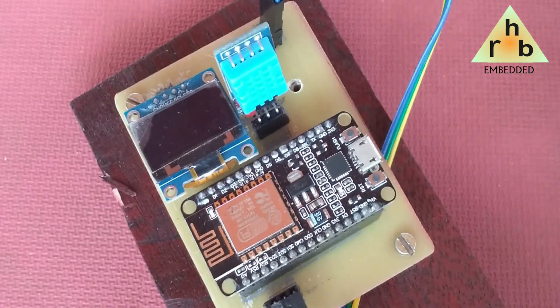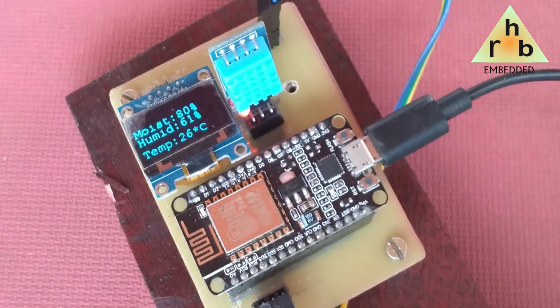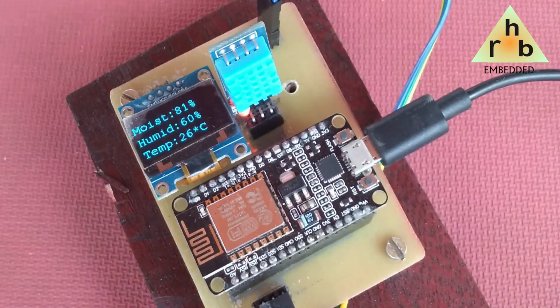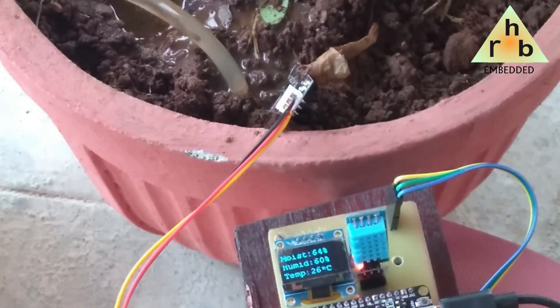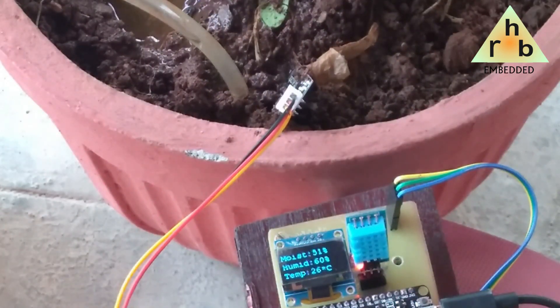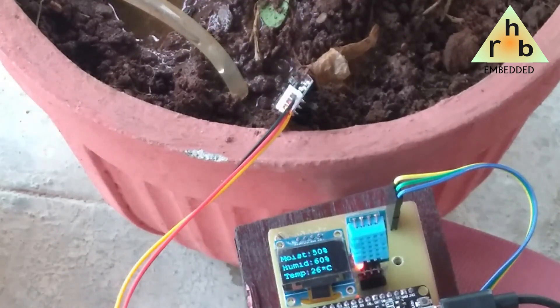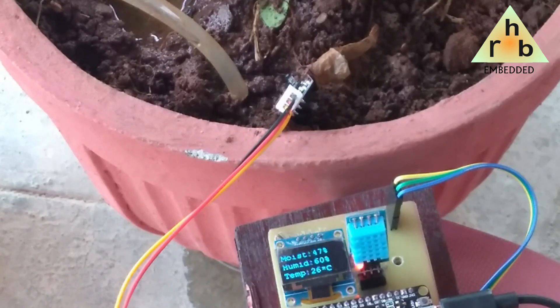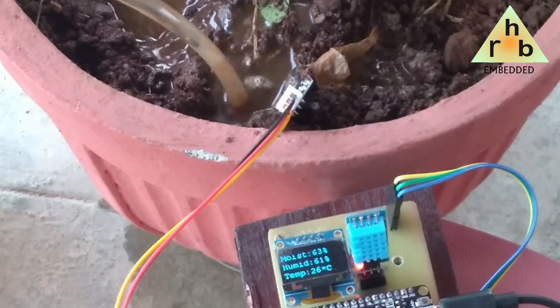As soon as the system is turned on, the OLED starts displaying the moisture level, air humidity, and air temperature — showing real-time data. When the moisture sensor detects that the water content in the soil is low, the pump turns on and water starts to flow. Similarly, when the moisture sensor detects sufficient water content, the pump automatically turns off.